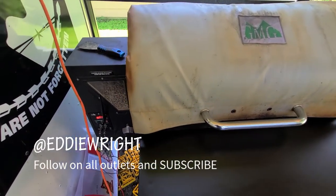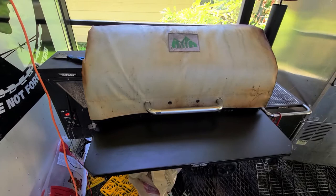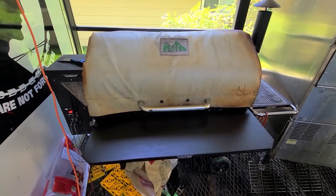What's going on everybody? Welcome back to the channel. My name is Eddie Wright. This is my GMG Jimboy Prime. It's about nine months old and we cook on it pretty heavily.